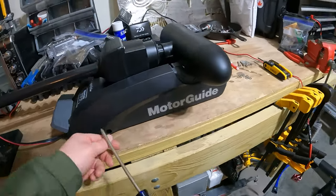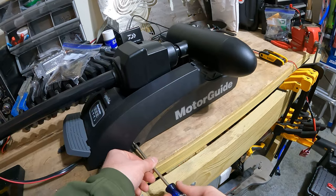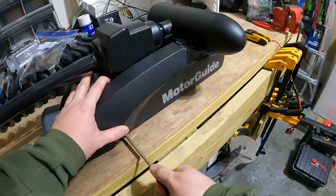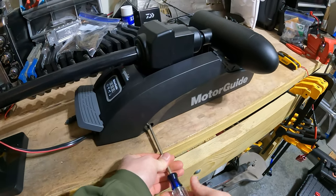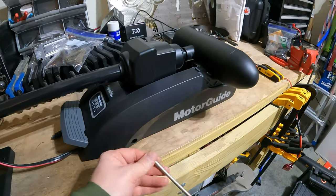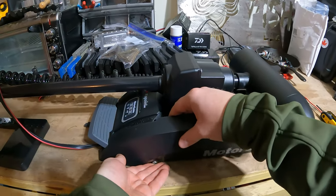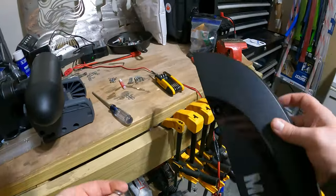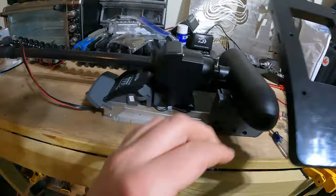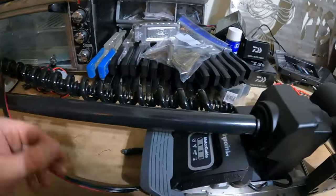The first thing we're going to do — we need the Phillips head screwdriver. There's a screw right in there, we just need to remove that screw. Once the screw is off you can actually take the whole side plate off here. I'm going to set that off to the side, and then flip it over and do the other side really quick.